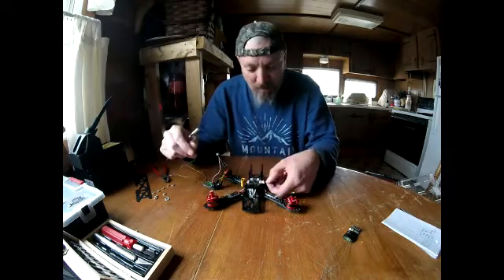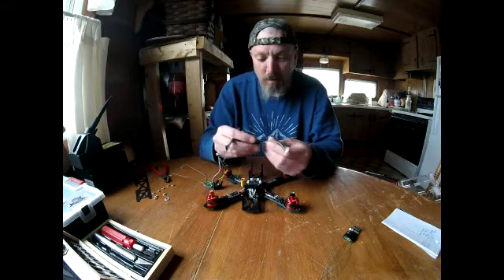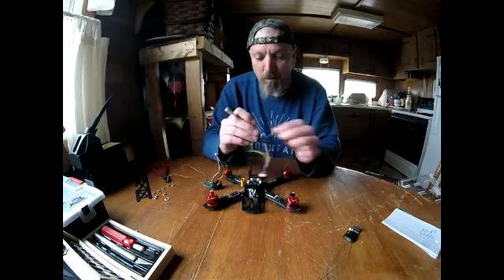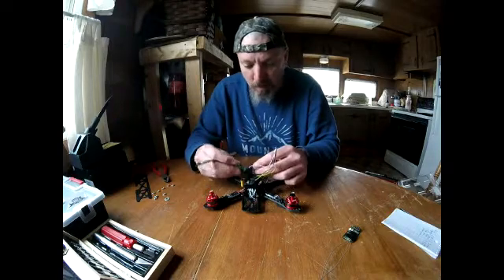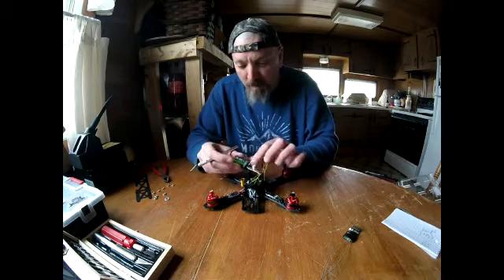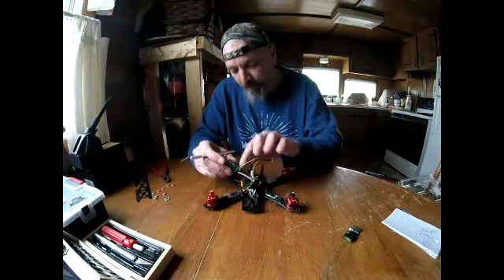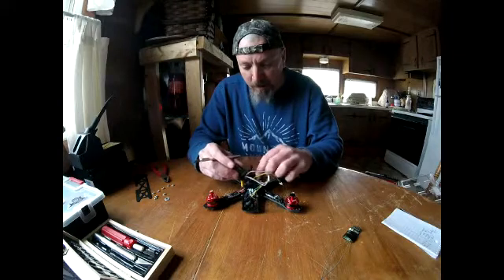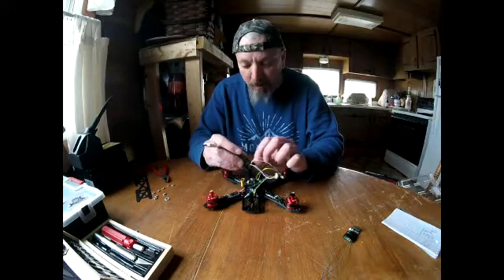This cable will plug into your FC and it's only two wires. Channel three is going to be red, black, and signal plugged into channel three, and then channel four will be blue. I know this looks like a lot of wires but it's not that bad because you take the rest of them off.